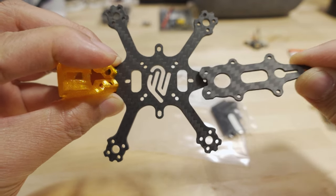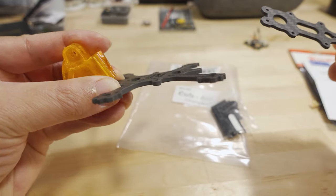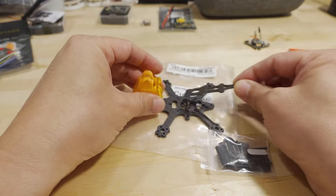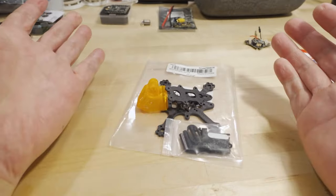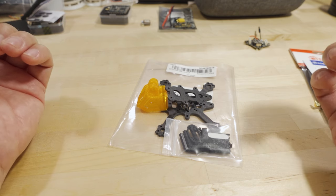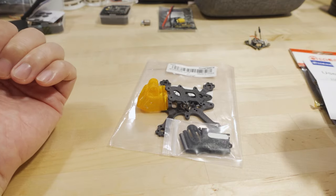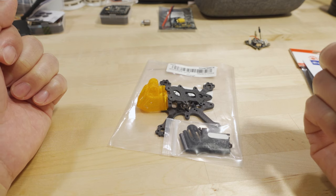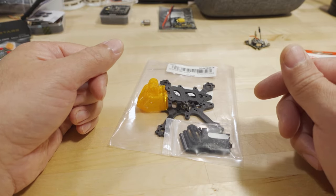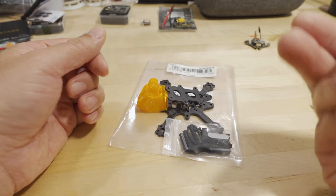The Cub frame supports 16x16, 20x20, and 25x25 whoop-style mounting on the bottom plate, and 20x20 on the top plate. It has standard 9mm motor holes, a 2mm bottom plate, and a 1.5mm top plate. I was going to build it but decided to give it away. I'll pick a winner within 2–3 days and update the pinned comment and description with who won. I'll also reply directly to the winning comment — watch your YouTube notifications.